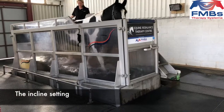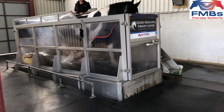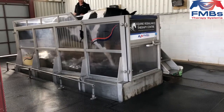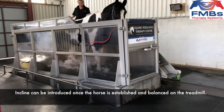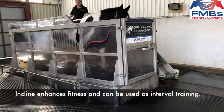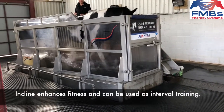Many water treadmills have an incline function. This is useful for working fitter and experienced horses a little harder and can be used as a dry treadmill or in the water at a lower water height. Incline is introduced once the horse is established and balanced on the treadmill. It is usually added to a horse's session to further enhance its fitness and can be used like interval training.